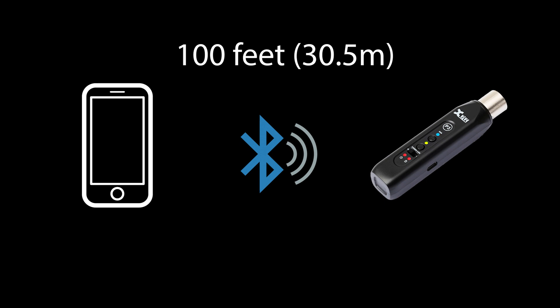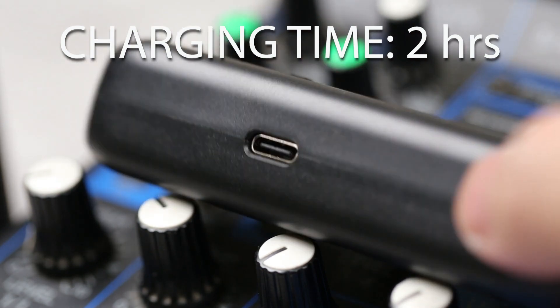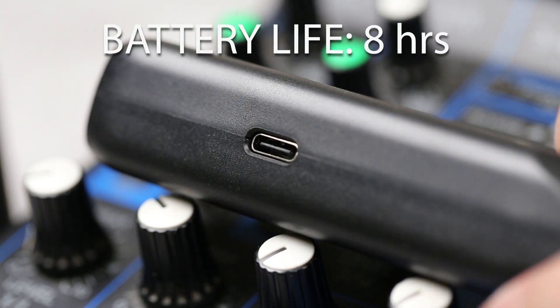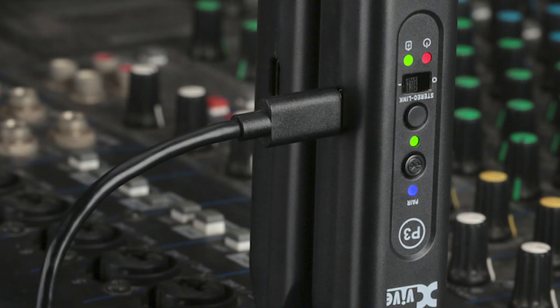The wireless range is 100 feet, giving you lots of flexibility. The P3 takes two hours to charge via USB and a full charge gives you up to eight hours of operation. You can also connect to power during use.